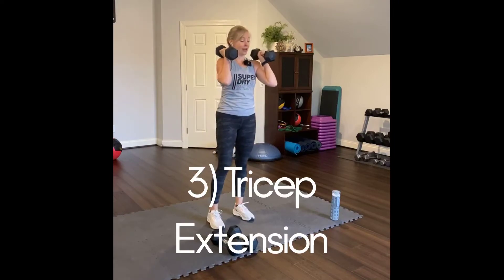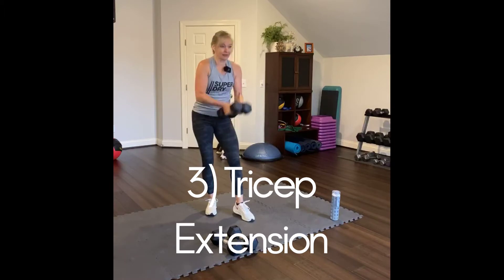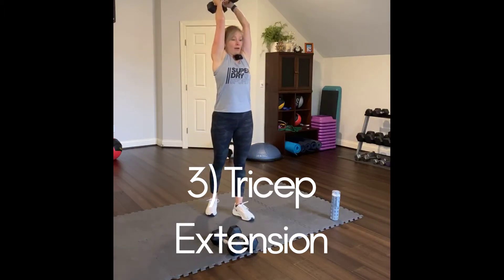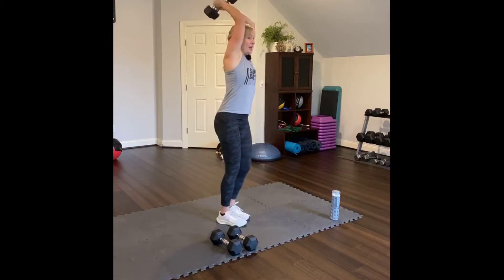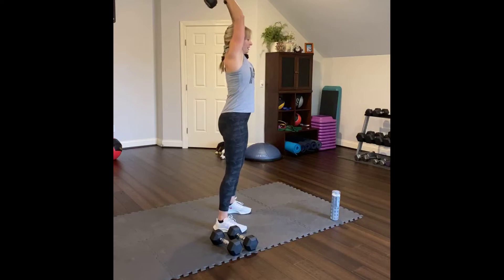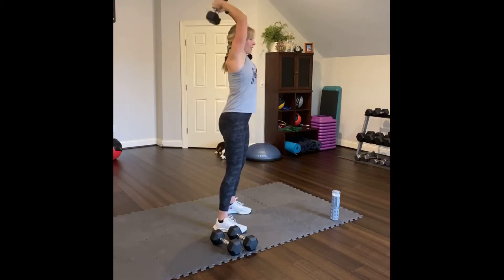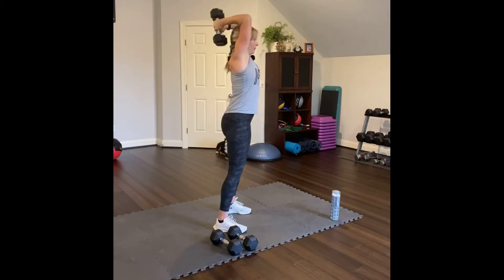Tricep overhead press. Put these two weights together, bring it up and over your head. Arms near your ears, lower down behind the head and then lift up. Separate your feet. Doing ten. Looking forward, chin off your chest. Two through ten.